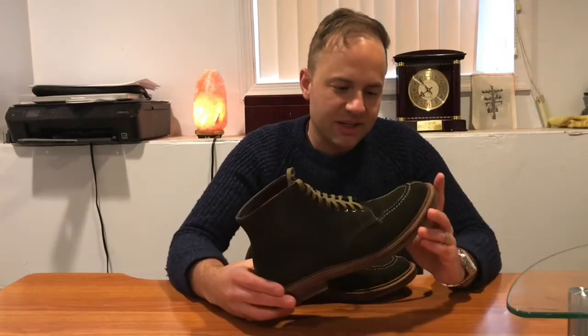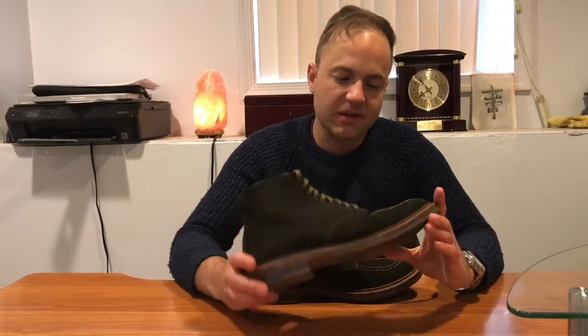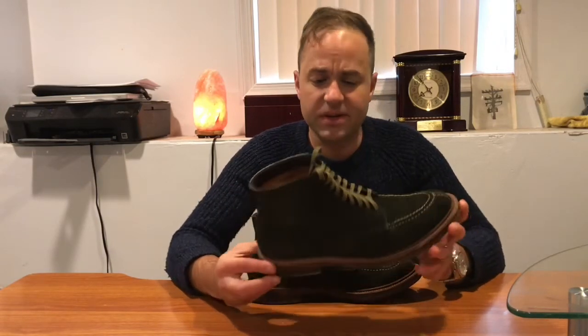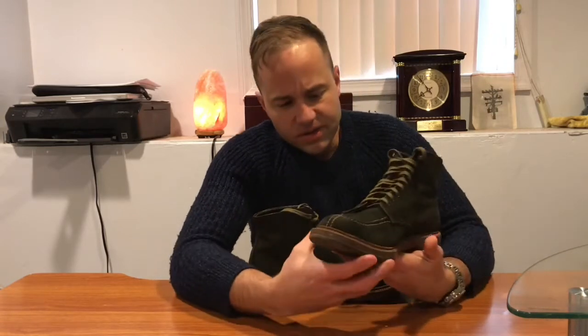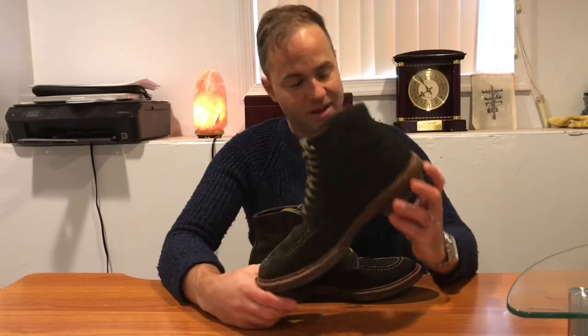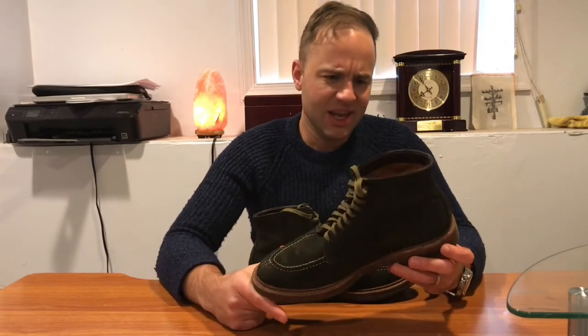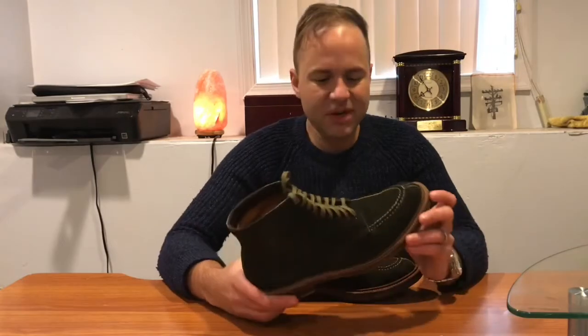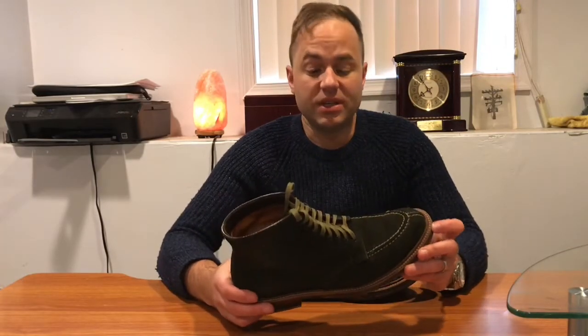I had lusted after a pair of Aldens in hunting green suede for many years. The first pair that I really liked were a pair of Indie boots, also sold by Union Made. There was a guy that I follow on Instagram who got a pair, and I remember looking at them and I was close to getting them then.